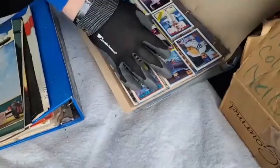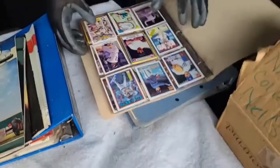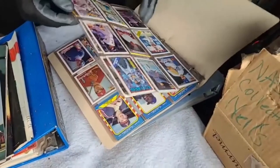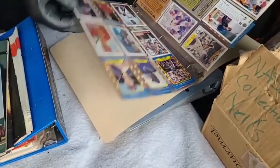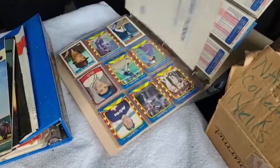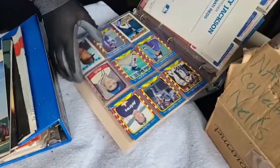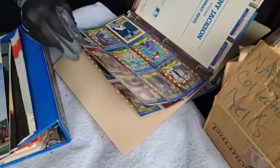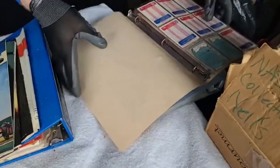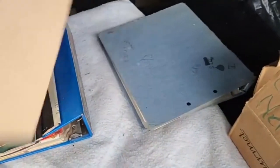I haven't even gotten to the armoire yet, which is the whole reason I wanted this unit to begin with. Cards - Cal Ripken Jr. and Danny Jackson. These are 80s and 90s, which are doing pretty well on the market now. Baseball cards have made a pretty decent comeback.